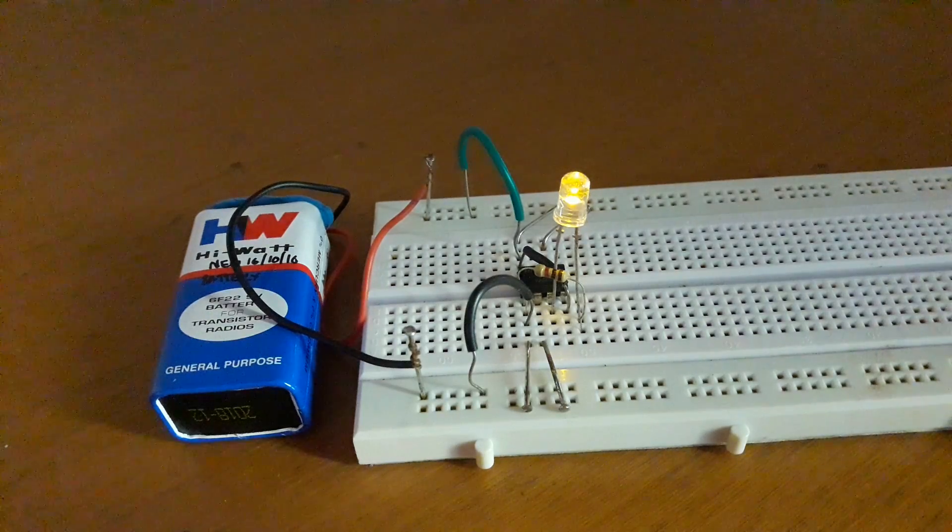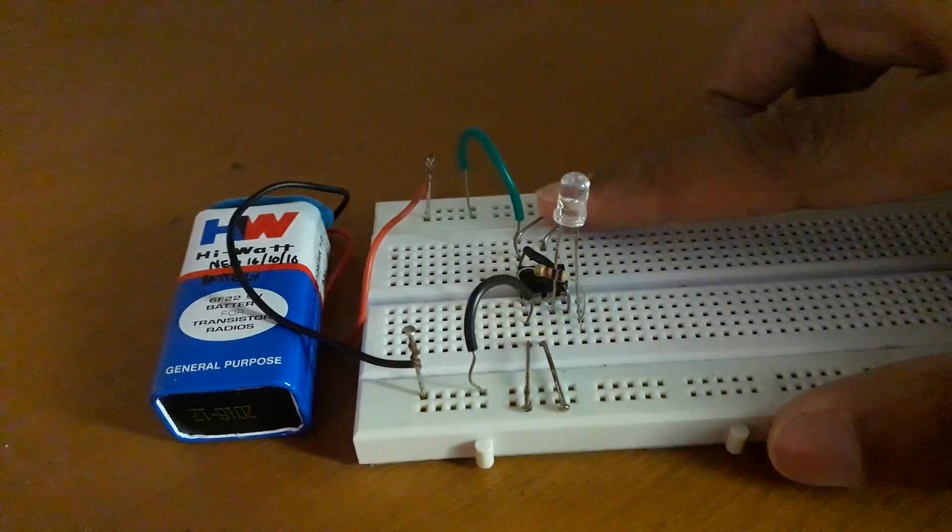Hey guys, I'm Troy Raojo, and in this video I'm going to show how to switch an LED on and off by simply touching it.